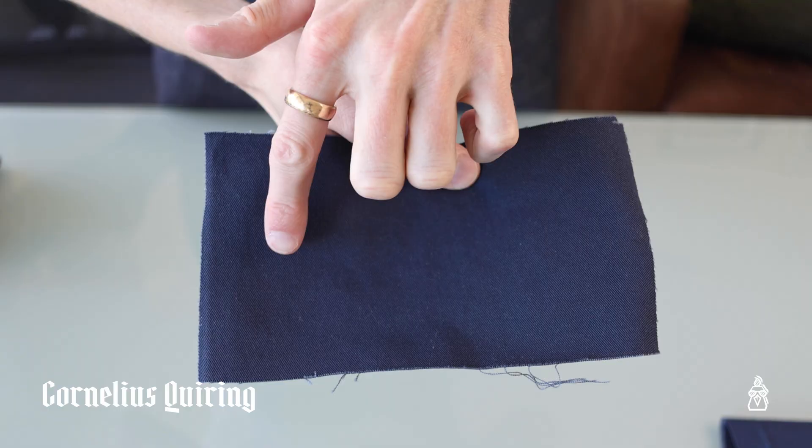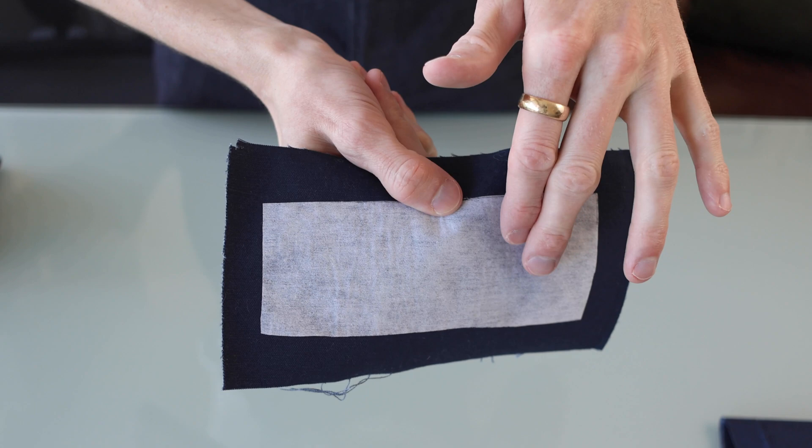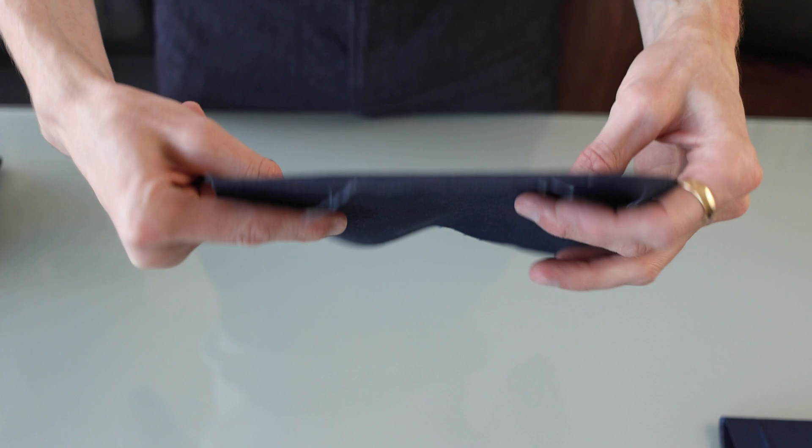We're going to make this double welt pocket. This is where I'm going to be sewing the pocket, and on the back I've put a little bit of interfacing, which gives structure and stability to the fabric for a cleaner finish.